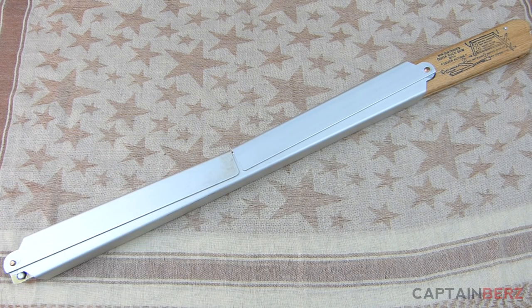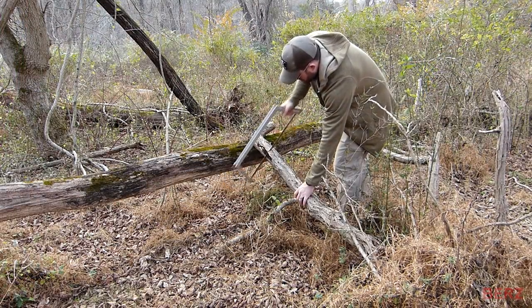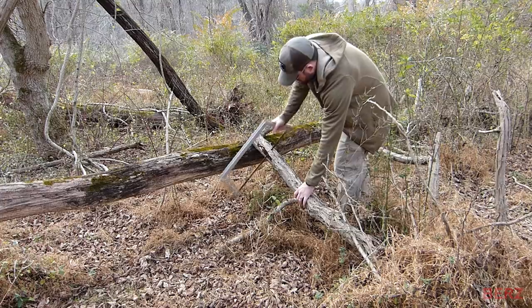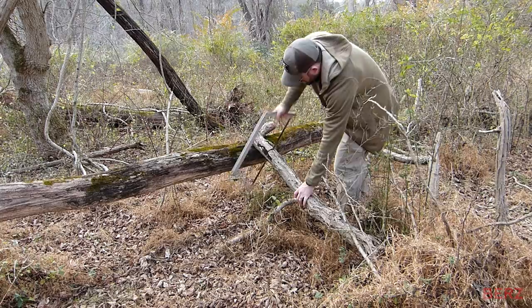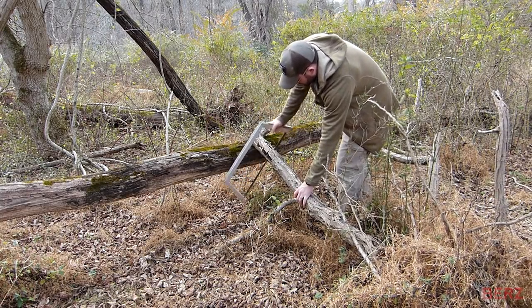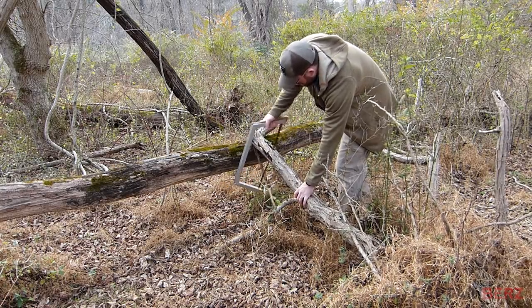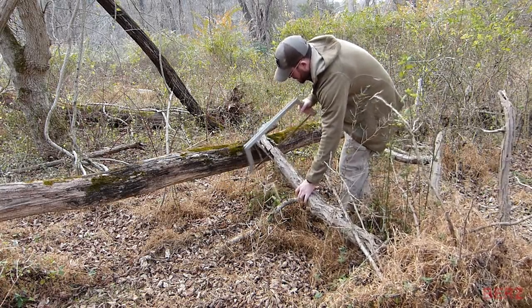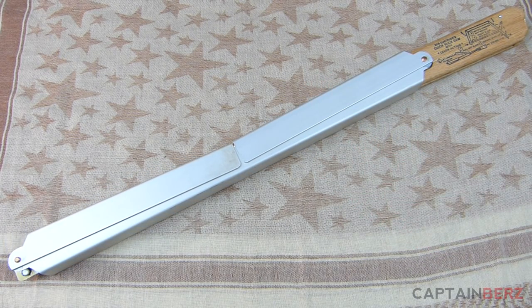When you look at other saws on the market — the Sven saw, the Salviver, the Bako Laplander which I reviewed in the past — they're all great, maybe just for an overnighter. But I like to not expend a ton of energy when I'm out in the woods, so taking something with a lot more capability is what you've got here with the Bob Distruti's. It's very popular towards the middle of the country — Minnesota is where I think this came to be loved and used by people.